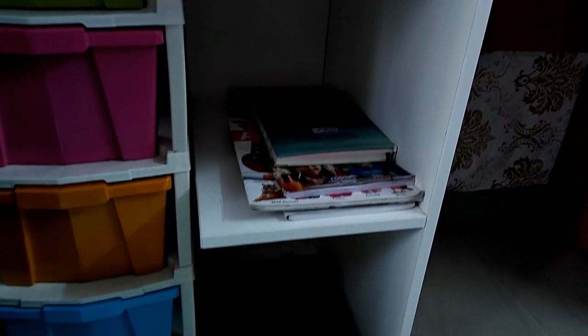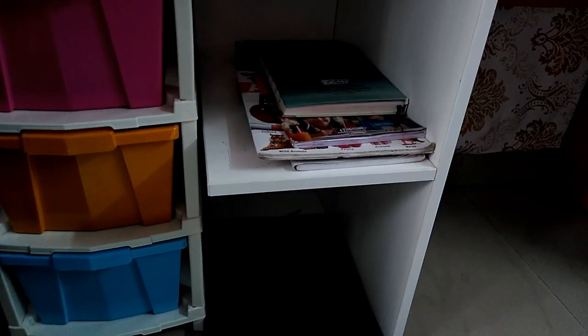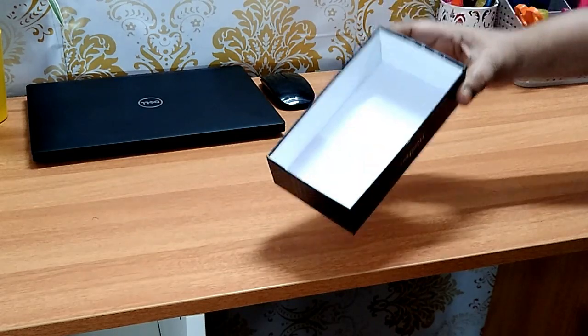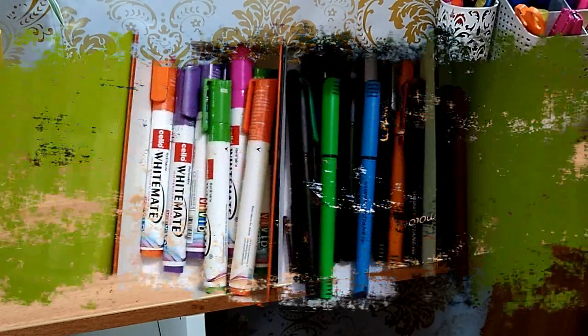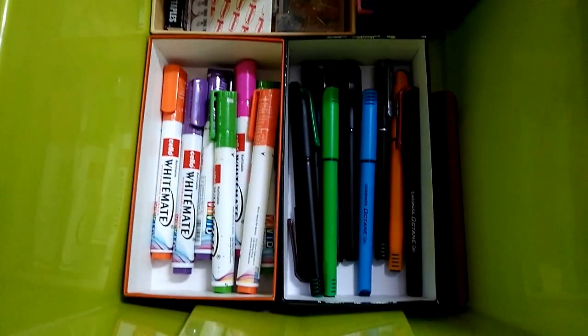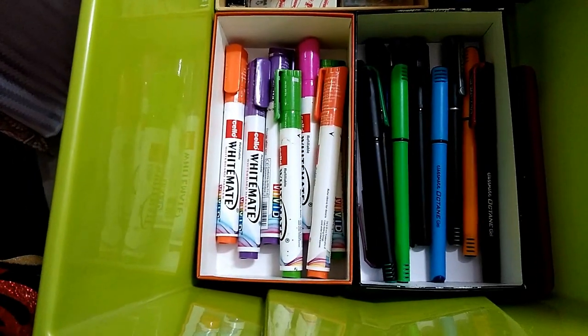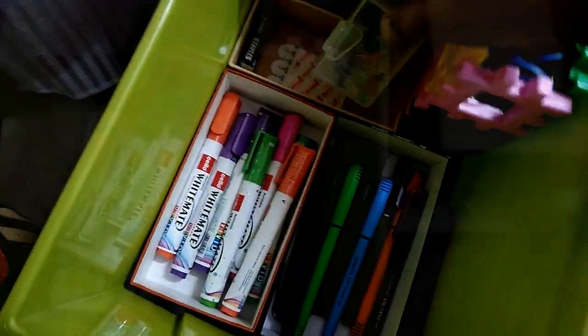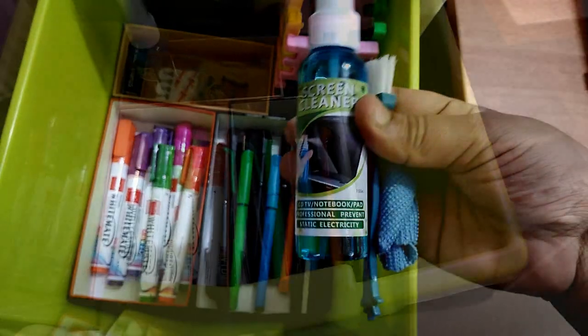To segregate items, keep stationery in separate boxes or holders. I am making use of this mobile box — you can arrange items according to your needs and convenience. On one side I have placed some highlighters and important essentials. At the back I am placing stapler, paper, and binding clips, and in this section, a laptop cleaning kit.